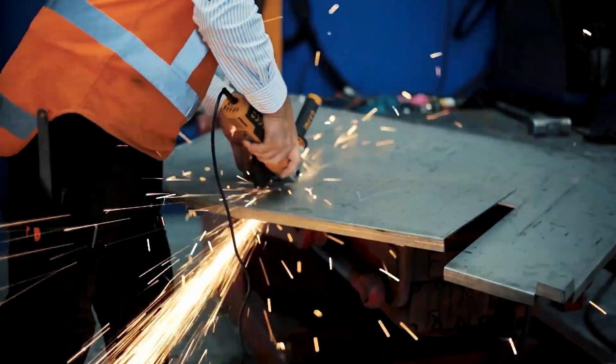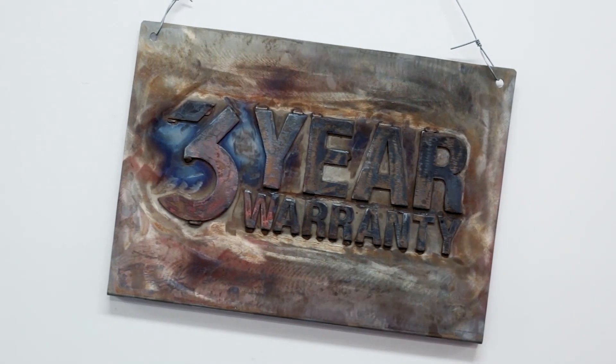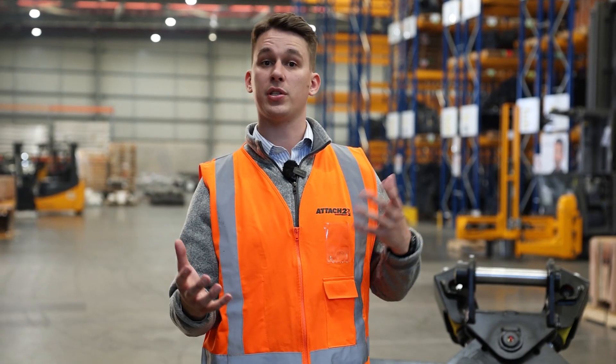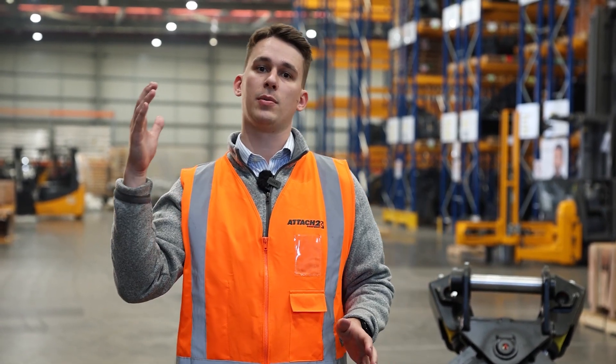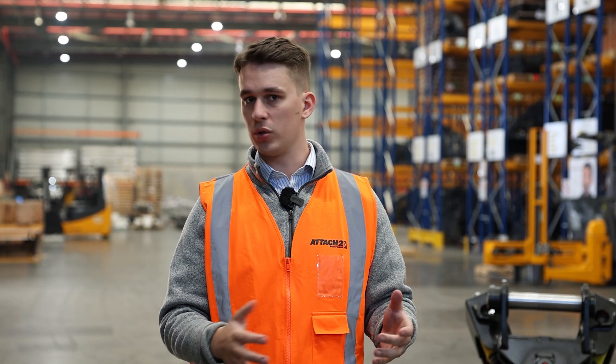Here at Attach2 we back our customers and want to give you the ultimate support, so every bucket from Attach2 is covered under our industry-leading three-year warranty — that's three years on all material and manufacturing defects, as well as 12 months on hydraulic components. Pricing varies across the size range: starting from the 3 tonne you're looking at just over $4,000, and up at the 36 tonne you're looking at around $24,000, depending on any modifications needed and how you're packaging the unit.